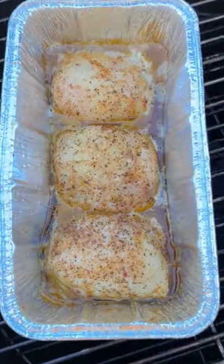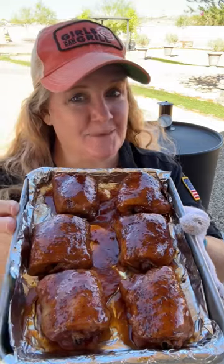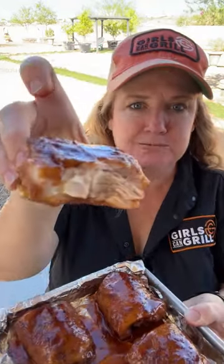I've got the smoker set to 275 with some Cowboy lump and hardwood briquettes. See how they held their shape in the loaf pan? Perfect. Let's take a bite. So juicy and great smoke flavor from that Cowboy charcoal.